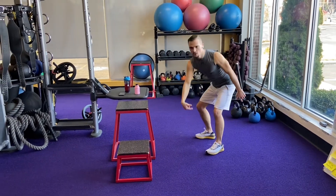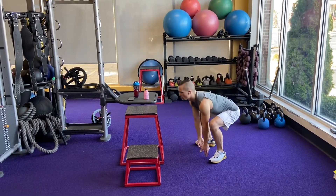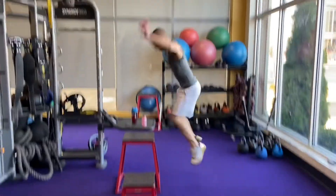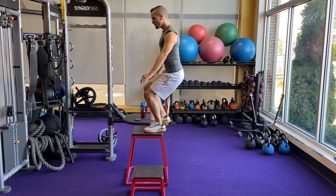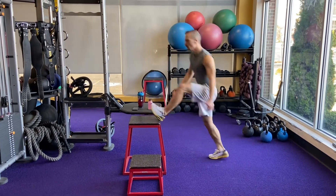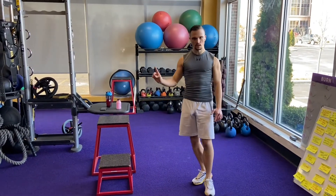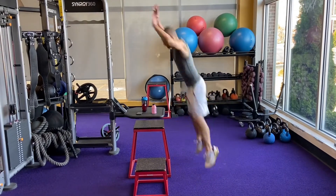You go down to go up. Go down to go up. Make sure you touch the ground and jump. Touch the ground and jump. If you don't touch the floor, you're basically not going to get as high as you want to go. I'll show that one more time — go down to go up.